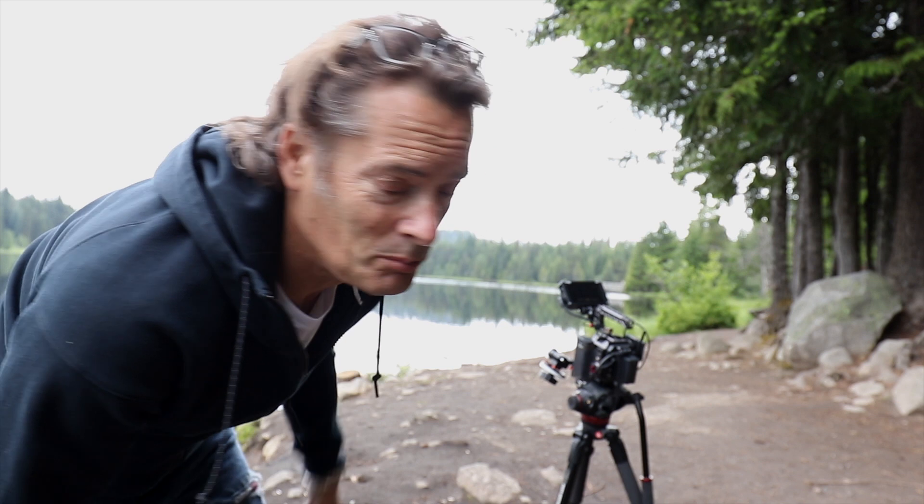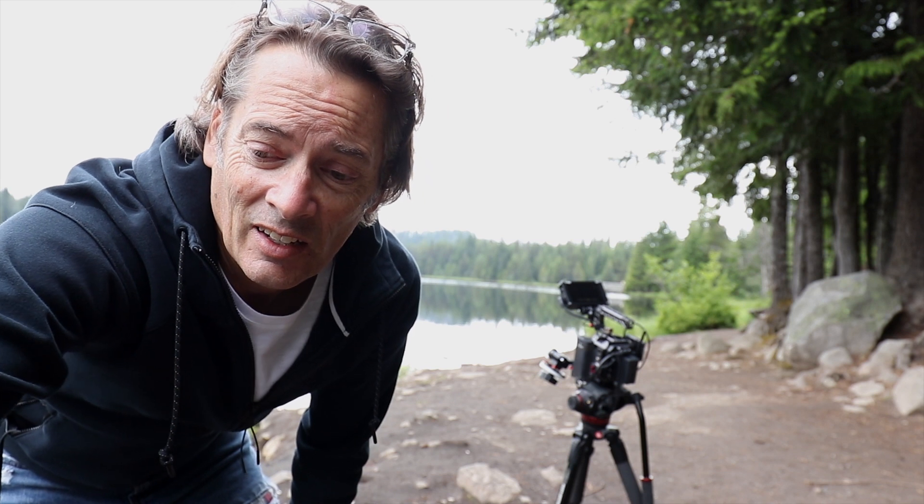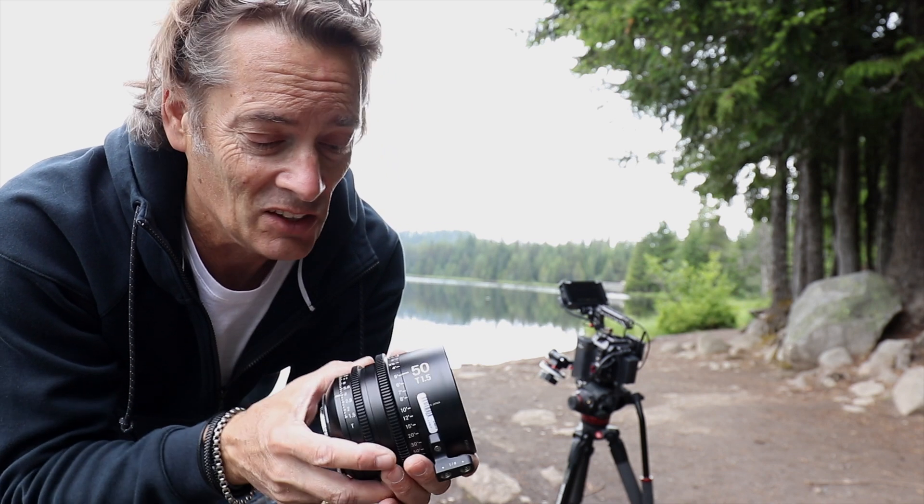Up here on Mount Hood, Trillium Lake behind me, Mount Hood would be behind me. I'm going to do a little lens test today with the Sigma 50 Cine Lens.